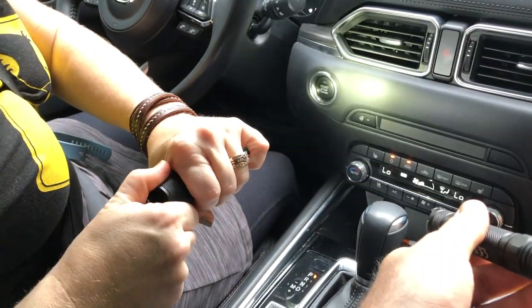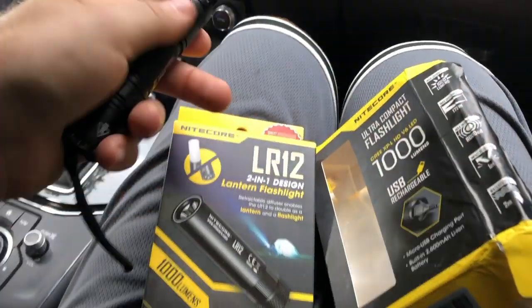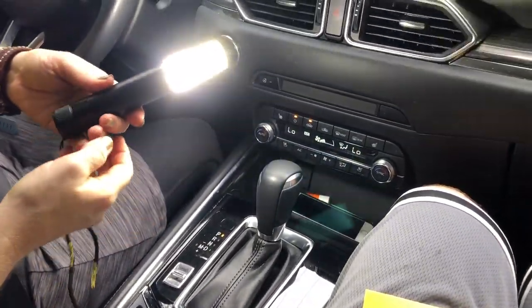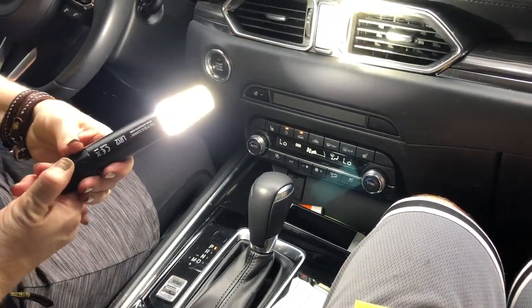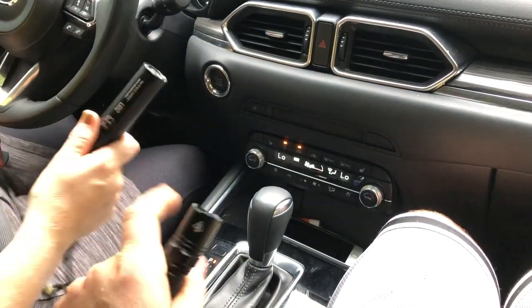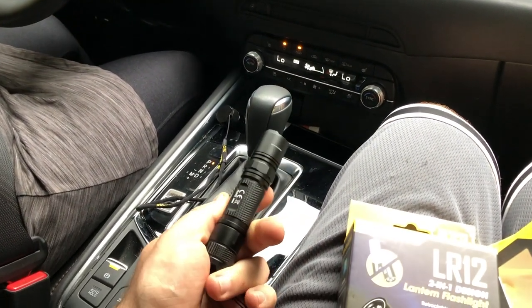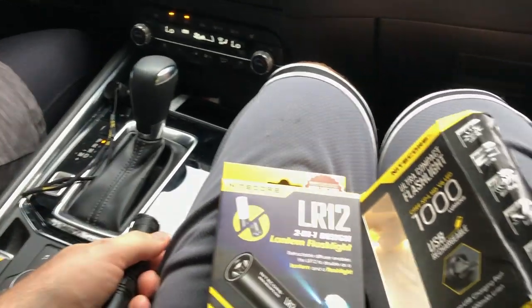Maybe we've just been spoiled by Olights and Thrunites lately. If you had it set up as your lantern for camping that would be fine, because you're not messing with it too much — and it is a bright lantern. Between the two I like the LR-12 a little bit more; I would use this one more. We'll put links on Amazon if you guys want to check them out. Not much money. Thanks a lot for joining us, bye.